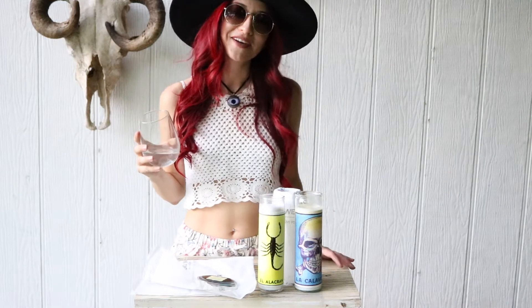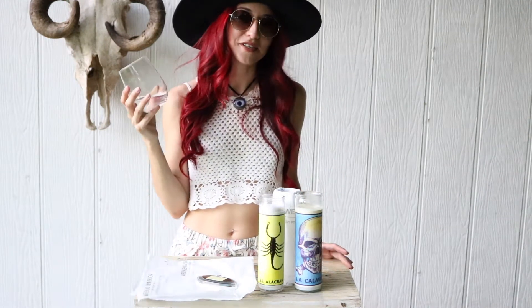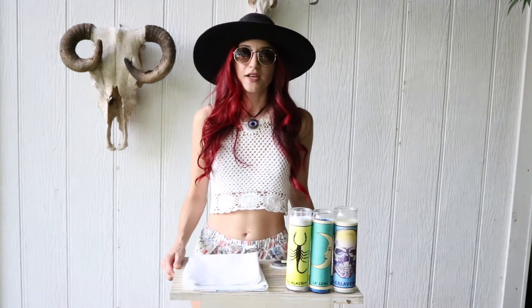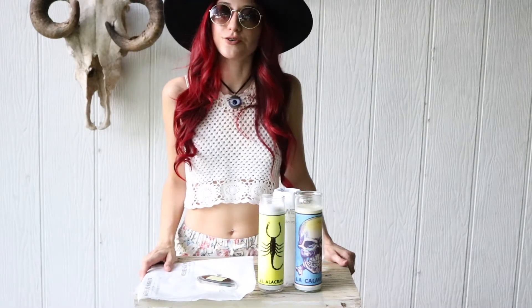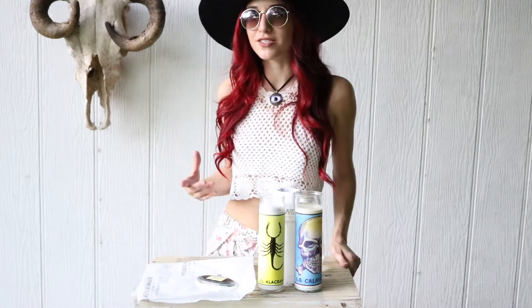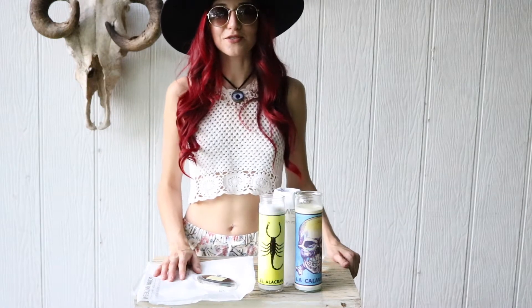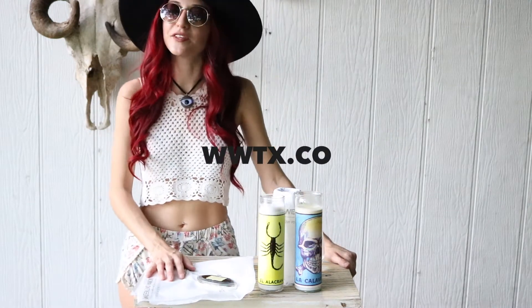Hey guys, what's up? I'm Monica with WeekendWorryTX.com. This is not vodka, it's water so you don't have to worry. I thought I'd dedicate this next video tutorial to the people that have their own shops or businesses — it's just an easy and cheap way that you can brand and give a little extra touch to your orders, whether in person or online. And this is all in celebration of my new website, so if you guys haven't checked it out yet, go to WWTX.CO and let me know what you think.